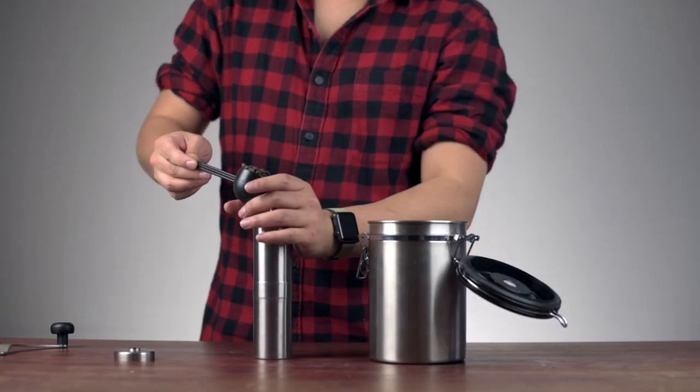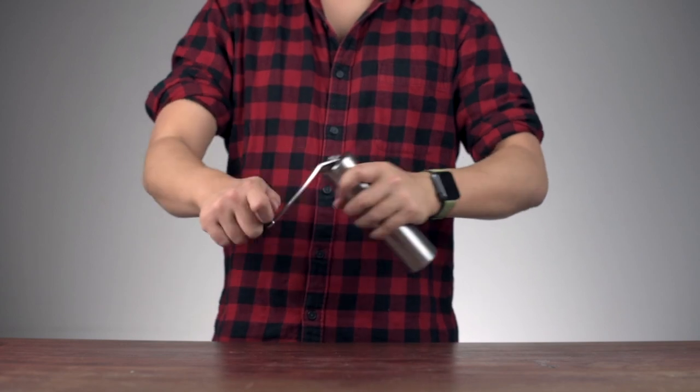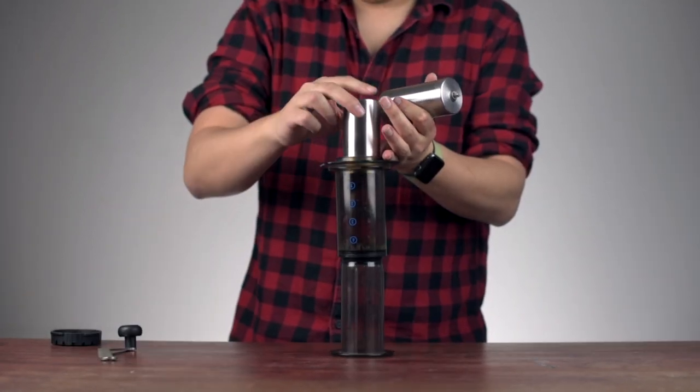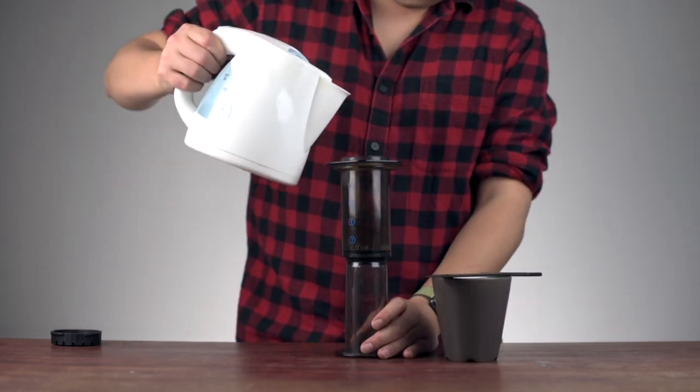First, we brew the coffee. Since our director is a coffee snob, he's making the coffee in an AeroPress using the inverted method. Whatever that means. I am told not to use any of that pre-ground coffee because oxidation, or something.